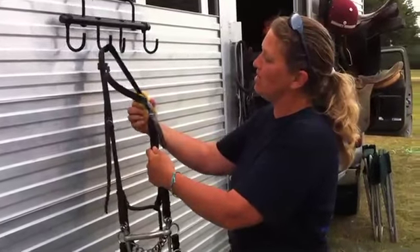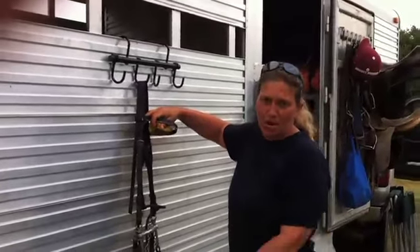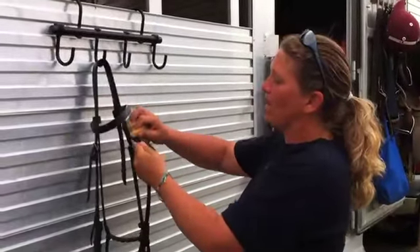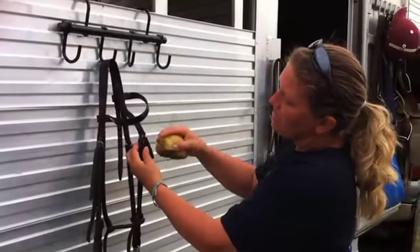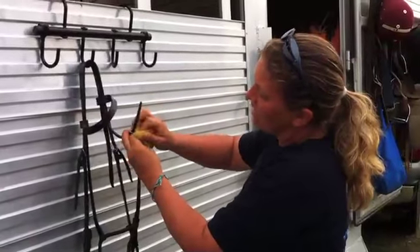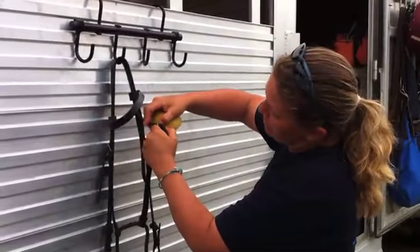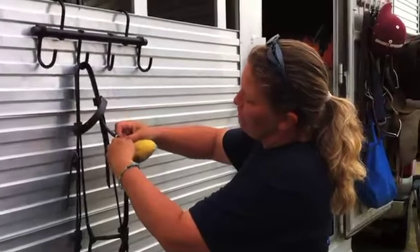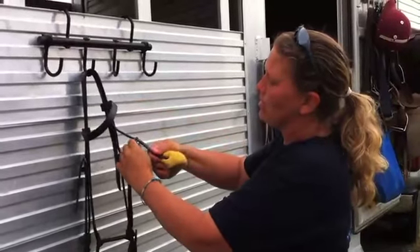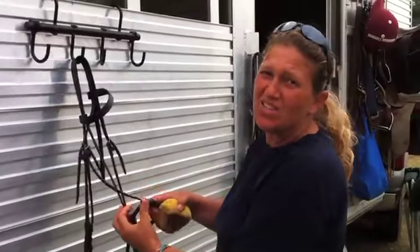I'm going to keep going and get the brow band. The brow band isn't what life hangs on — if it's tearing it doesn't matter; the bridle isn't held in place by it. Coming down to the buckle parts, this is really important because this is where it tends to break — it gets old and cruddy right there. I'm going to slightly unbuckle it so I can clean that spot. The part to check is right here where the leather bends, as that's where it's going to break first.